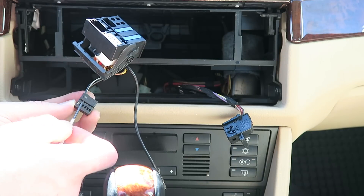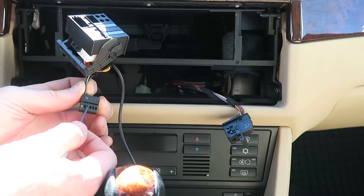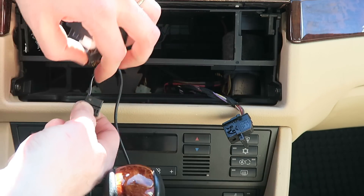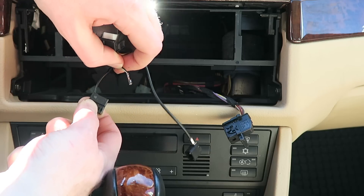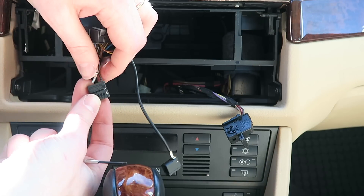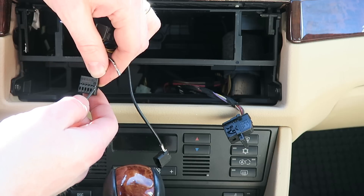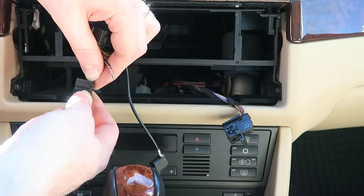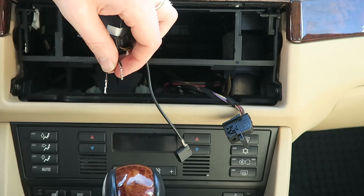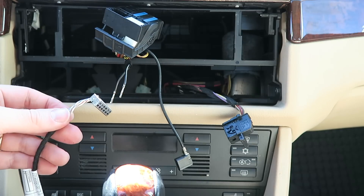To remove the wires, push them in, then push down the tab with a small flathead and slip it out of the connector. Flip this over, push it in a little bit. And that's all there is to it — now all we have to do is plug these two wires into our new harness.